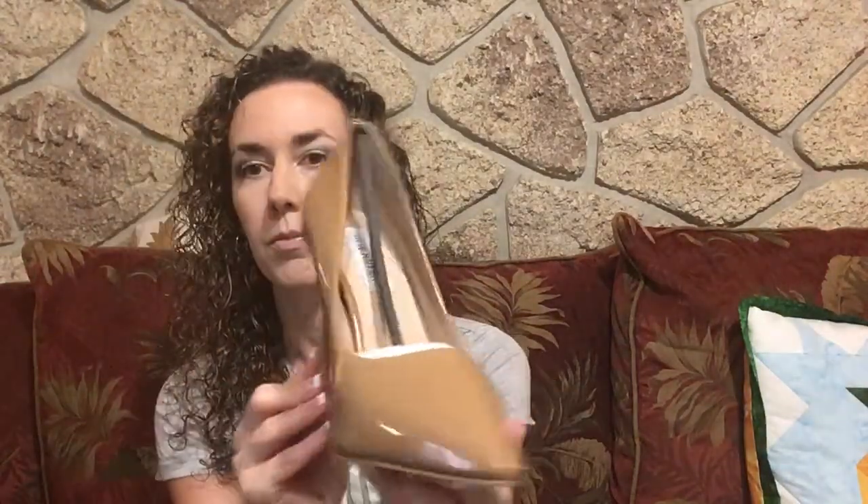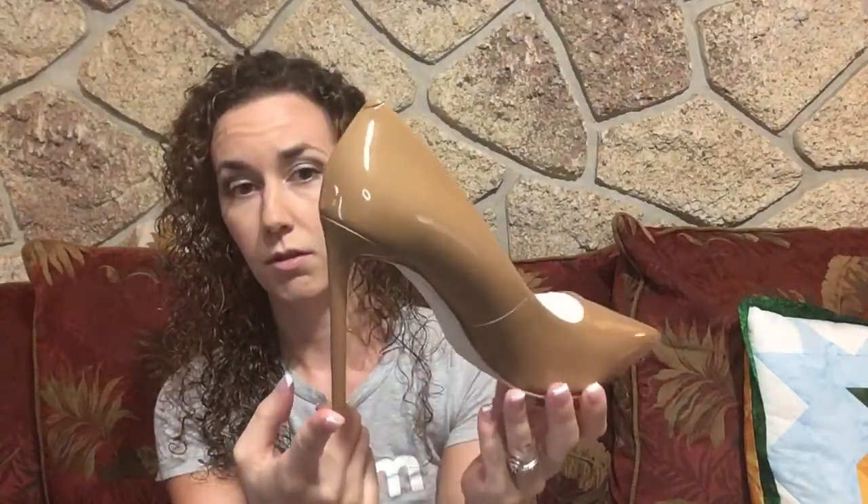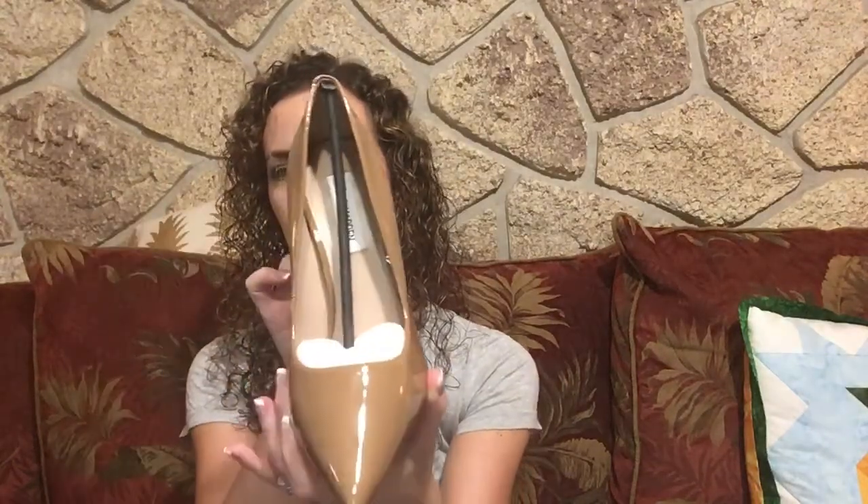Then I have some shoes by Steve Madden. I requested some nude pumps and this is what they sent me. Very pointed toe, very high heel — at least four inches if not four and a half. They are a patent leather, super shiny shoe. Just by looking at them I don't think they're going to be wide enough for my feet — they're pretty narrow — but we'll try them and see.